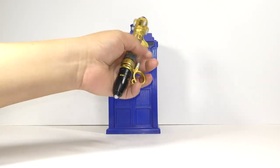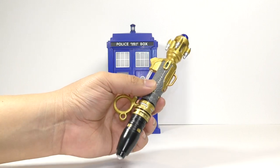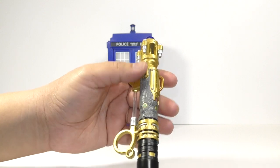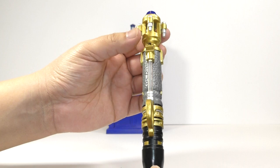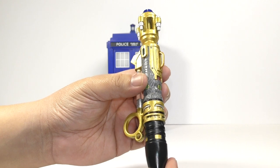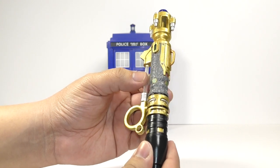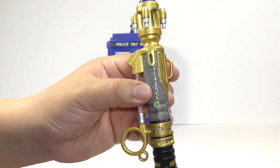So, here it is. I actually did the version of River's Sonic screwdriver from the 2015 Doctor Who Christmas special, 'The Husbands of River Song,' and the scene where the Doctor gives River her own Sonic screwdriver. And as you can see, it looks brand new.